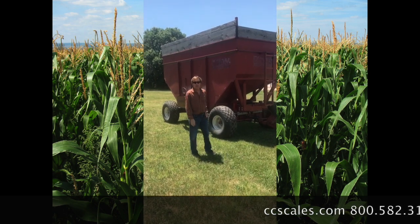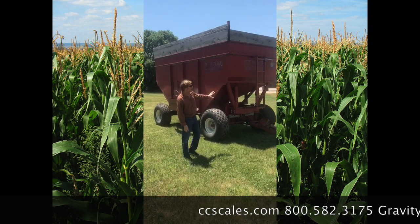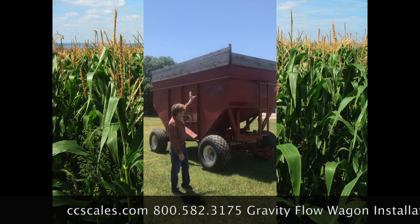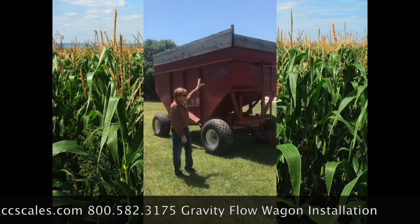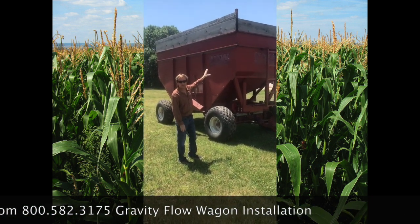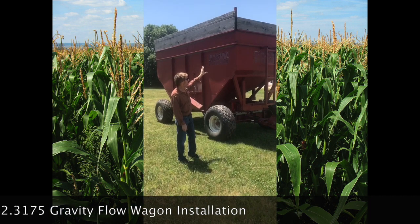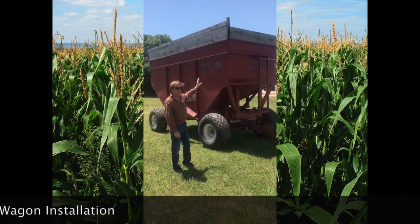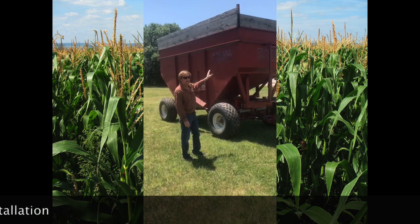This is a Gravity Flow Wagon that we've installed a scale on. You can see it's rated at about 600 bushel. They've added sideboards at the top to get the extra capacity — the wagon was rated a little less than that originally, but with the sideboards they can get probably that in there. So we've put an electronic scale on this, and I'm just going to show you how we did that.